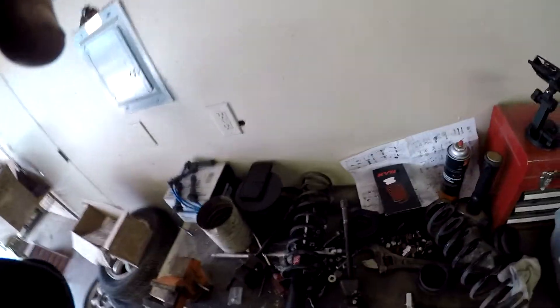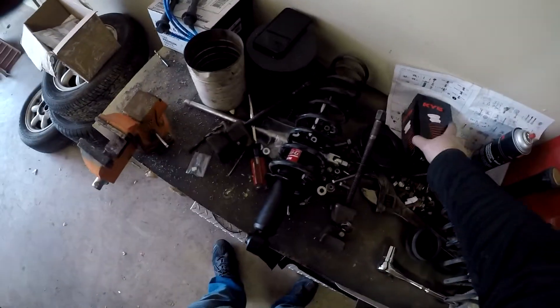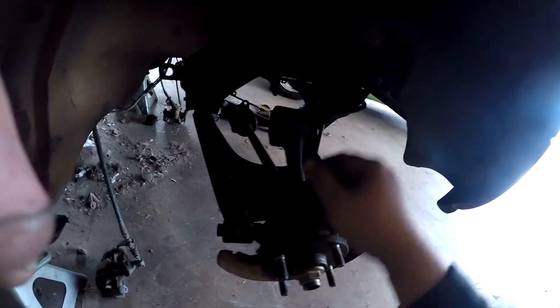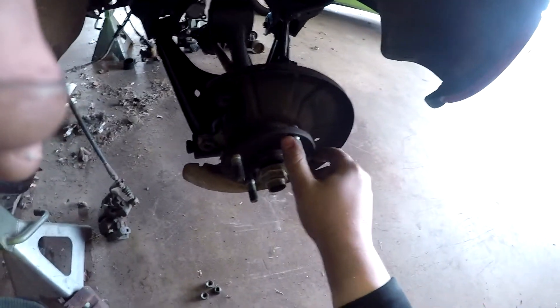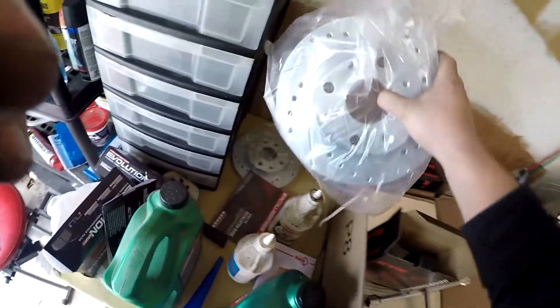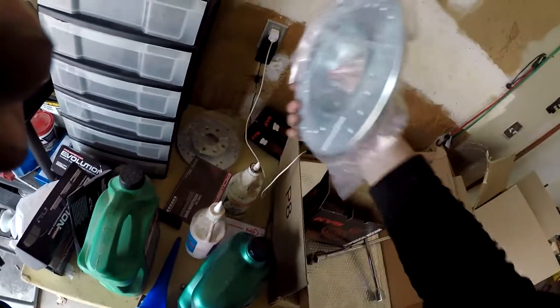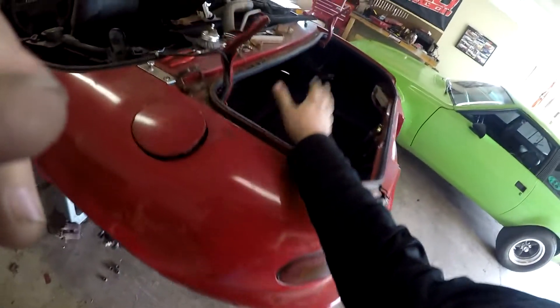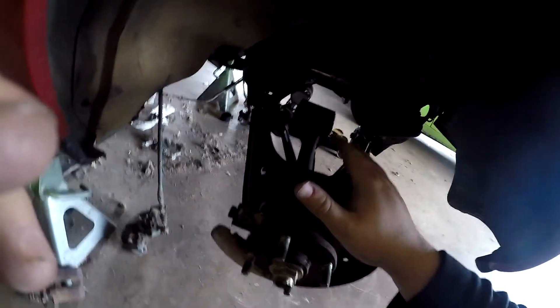Alright guys, the suspension parts finally came in. We're gonna do the rear suspension coil springs, get them on here — we won't bolt it up yet. Drilled and slotted rotors came in, here's the old rotors. We got some new fancy ones but I don't want to open them up yet until the calipers come in — they have yet to arrive. So we'll at least get the coils in today and mount them.